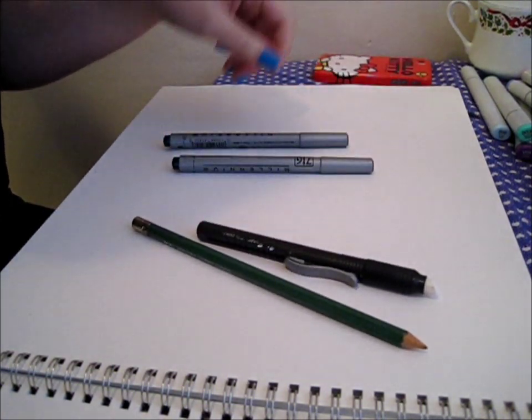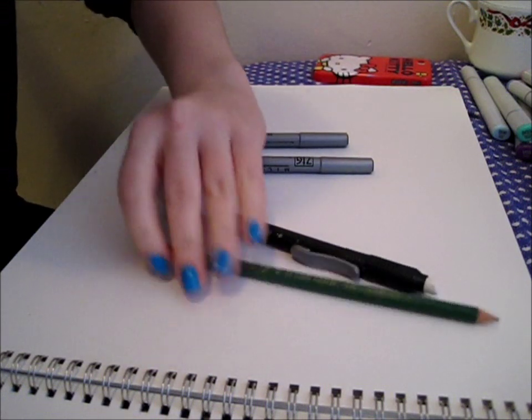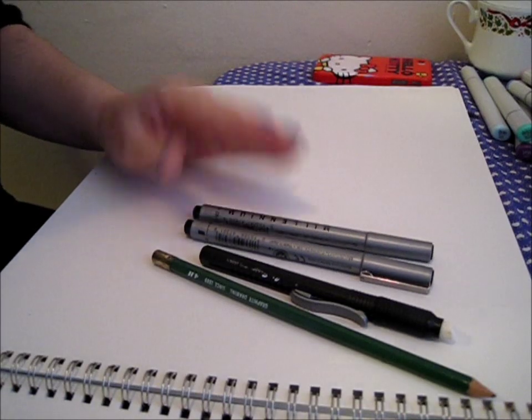You'll also need an eraser pen or just a big eraser, because if you're like me you don't have an eraser on your pencil, and if you do you'll go through it really fast. And then I have my two different sized ink pens. So let's get started.